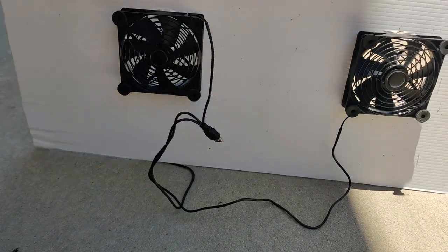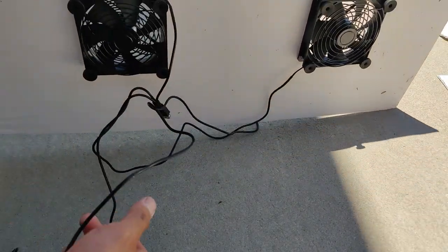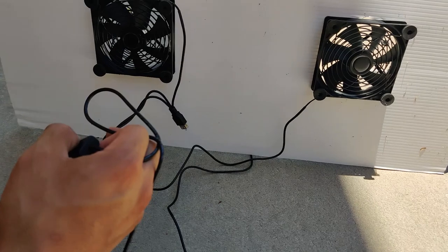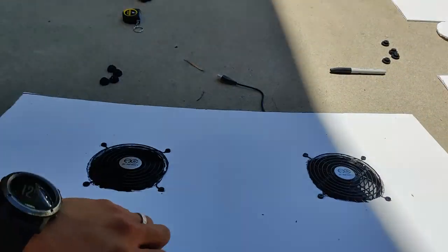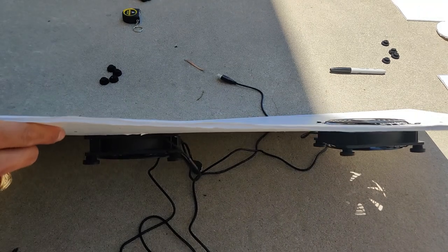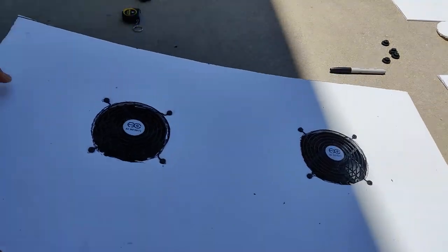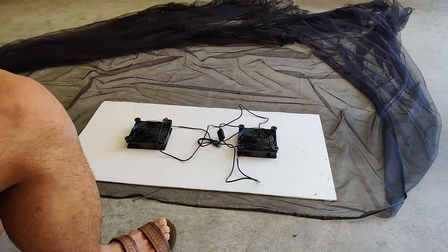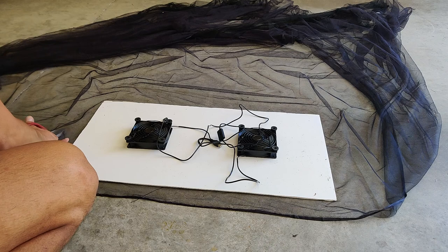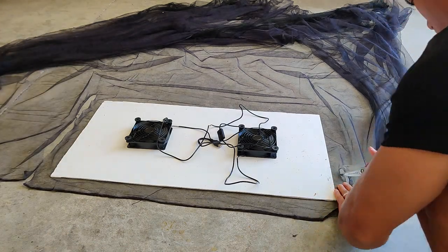This is the finished part of the fan on the board. The top part of the fan is flush with the board while the bottom is hanging below it.